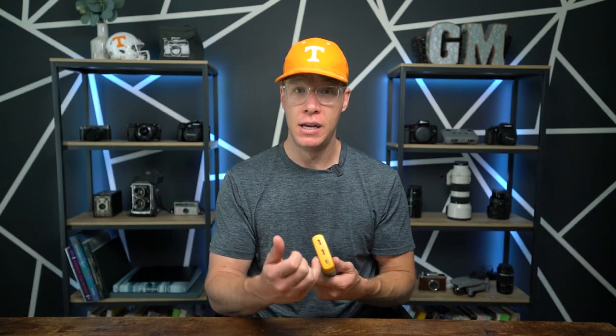It has two USB outlets — I can charge my phone, my camera, and my camera batteries. It also has a USB-C port for my iPhone, so I can charge my iPhone via USB-C and two cameras at the same time. It even works on a 13-inch laptop for a full charge before running out of power.